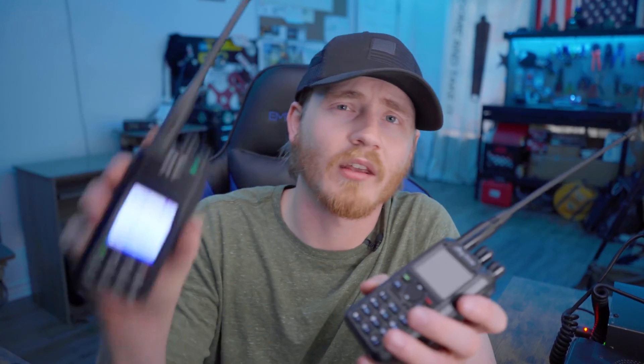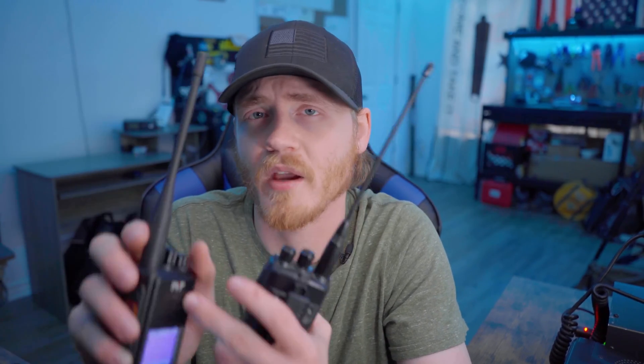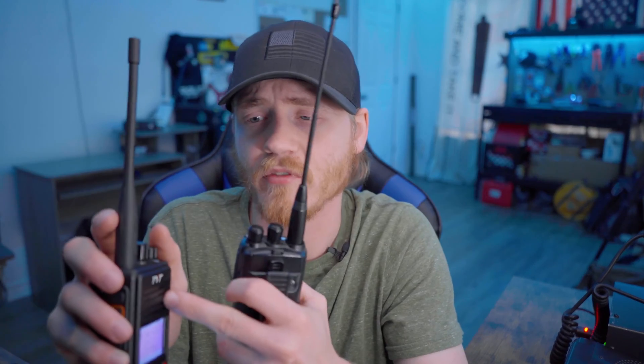Here's a quick comparison between this radio and my Anytone 878. I'm going to transmit into the TYT and then hear the audio come back out of it, then transmit from the TYT and hear the audio come out of the Anytone, and then do the same thing with the Anytone as well.